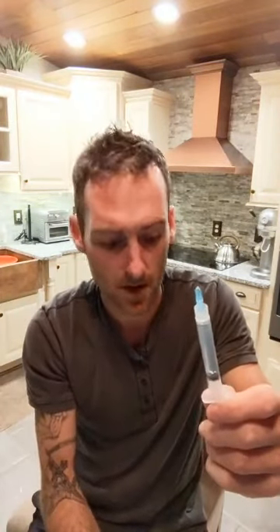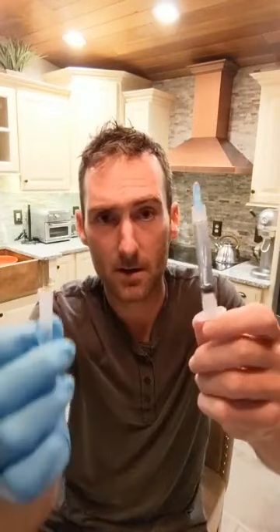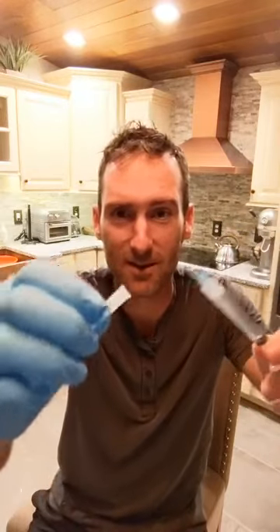Just pull back the needle a little bit to get some air into the needle, because the peptides are vacuum sealed so they're actually gonna suck the needle into the vial. I'm gonna put my cap back on — everything's gonna be sterile. Don't let your cat or dog grab the cap. You wanna make sure everything's sterile. Put the needle back into the cap.